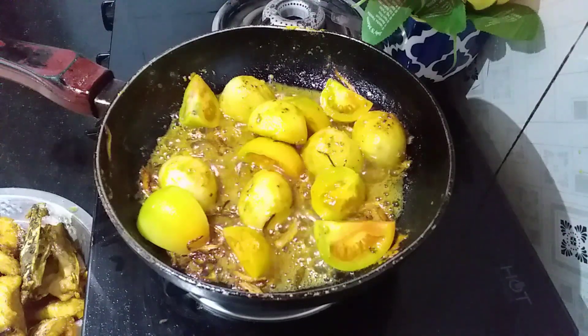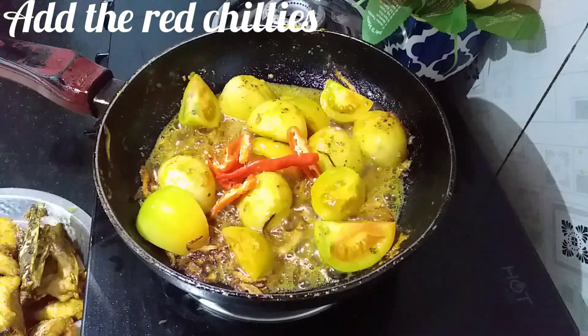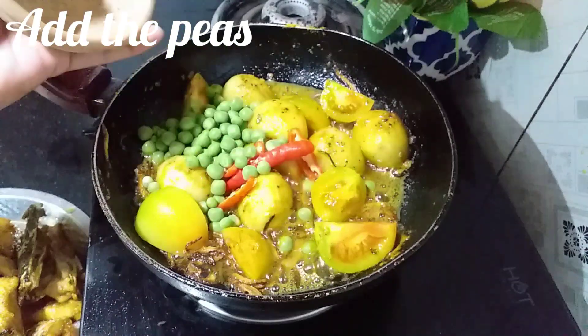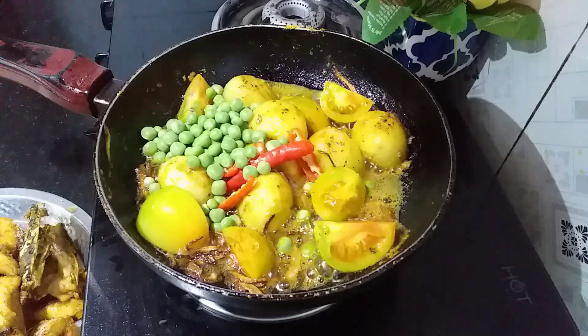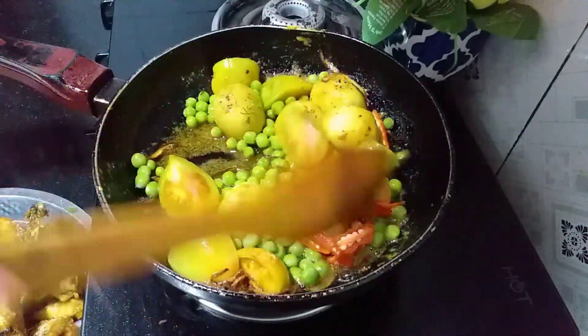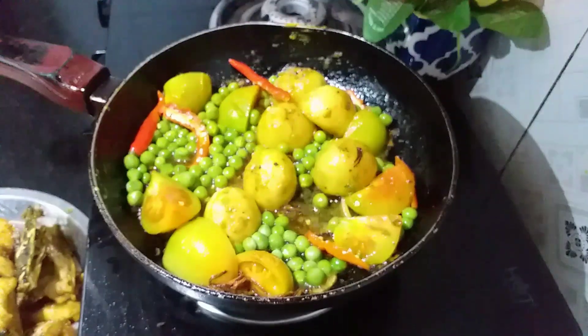I'm going to add some salt, and also add some salt. I'm going to add some salt and salt. Let's go and let it go.